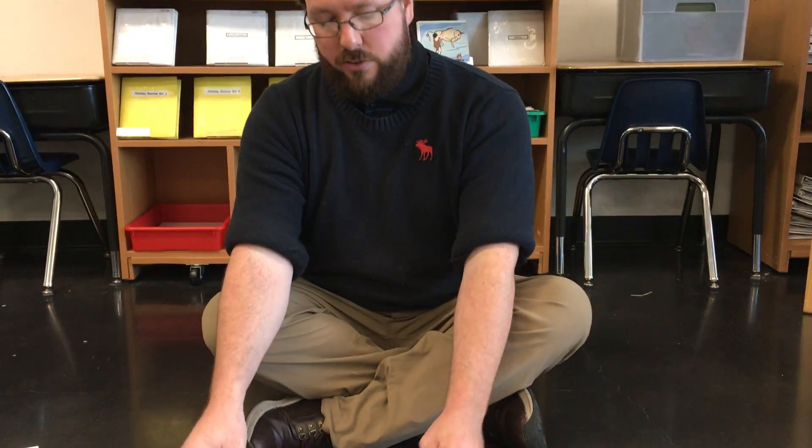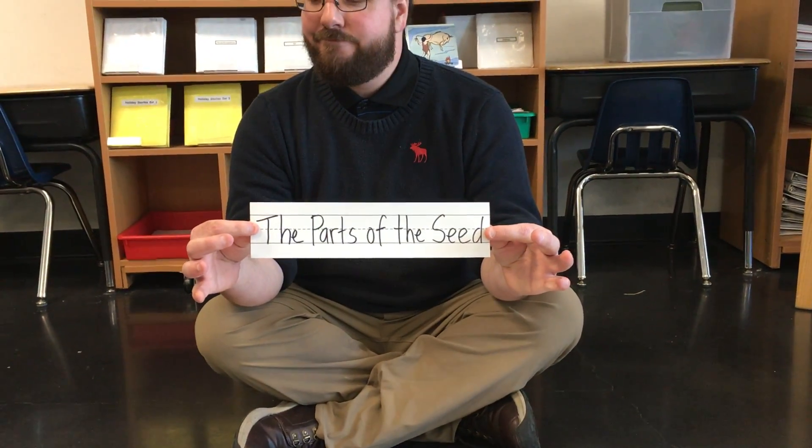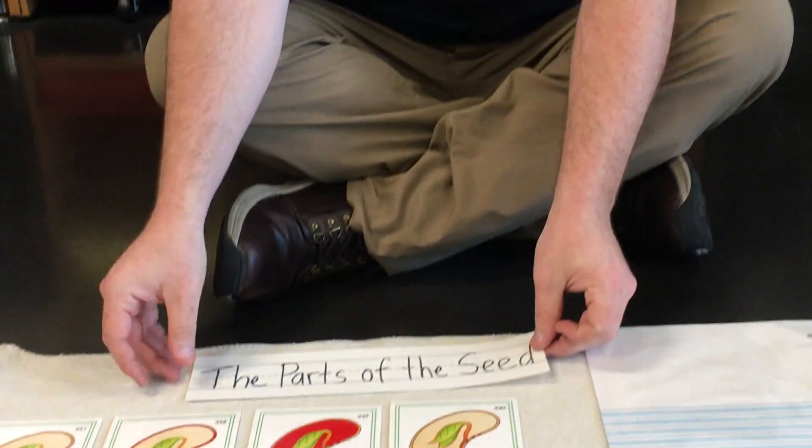Good afternoon boys and girls. Welcome back to a Botany Circle. Today we're learning about the parts of the seed, moving on from the fruit, now going to the seeds.